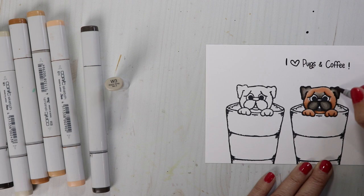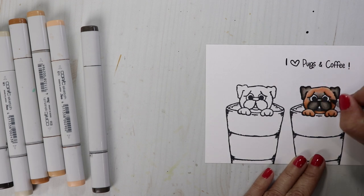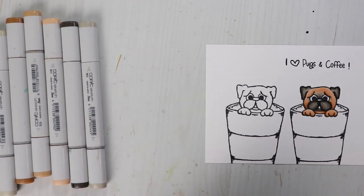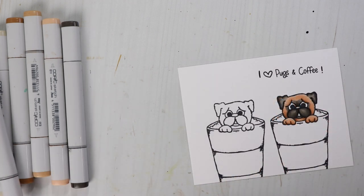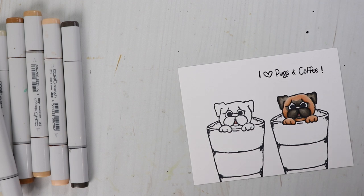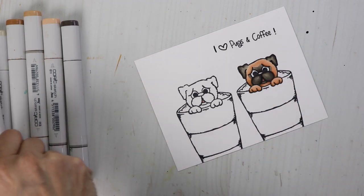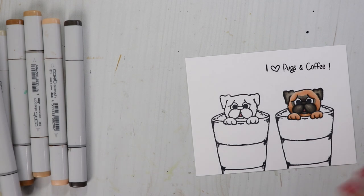I'll fast forward on the other dog so this video isn't too long. I forgot the side of his eyes here. Let's go back with that W5 and swipe up a little bit to darken up those cheeks. For the inside of his mouth, I like to use E04. I'm going to go ahead and do this other little guy too — I think E04 is just the perfect color for the inside of the mouth. We'll add some highlights to his eyes, and I did forget his nose, so let's use W5 to fill that in. We can dress his face up with a jelly roll pen — I like to use this one here.